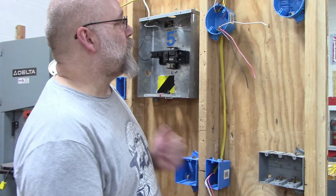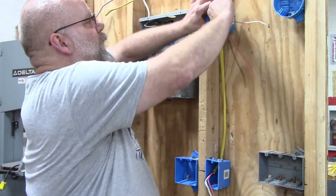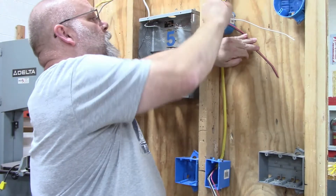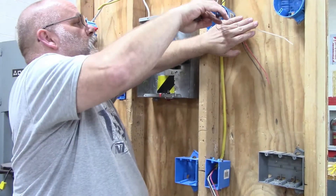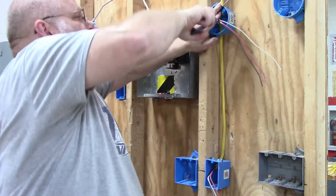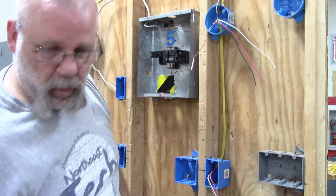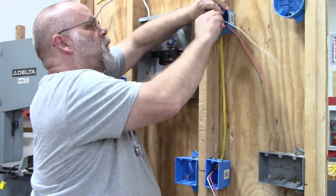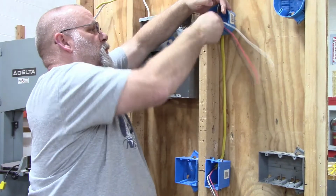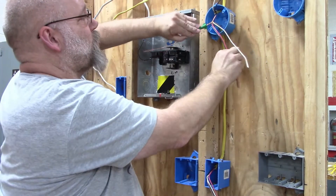We're going to work on this box now. First I'm going to do the ground wires — give them two or three twists, grab and pull, then cut one of the two off and put on a green wire nut. The ground wire would then get hooked up to the ground wire in your light fixture.